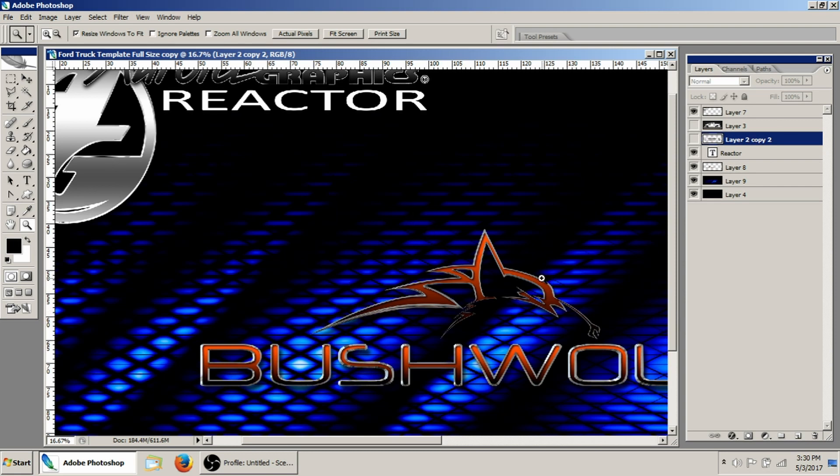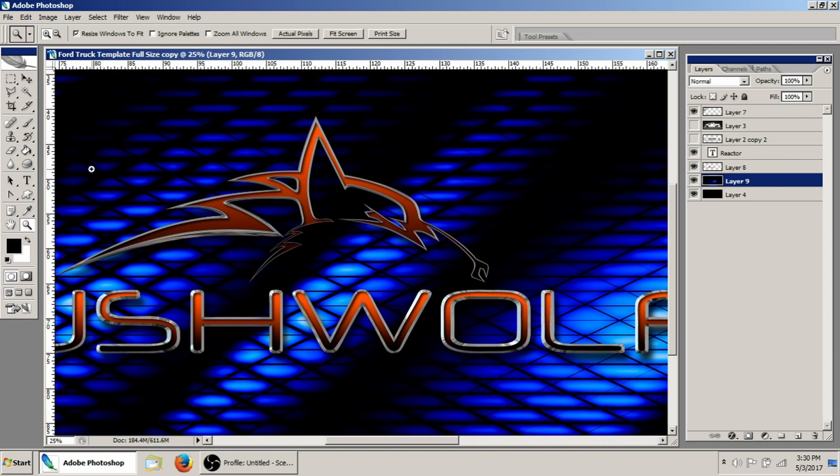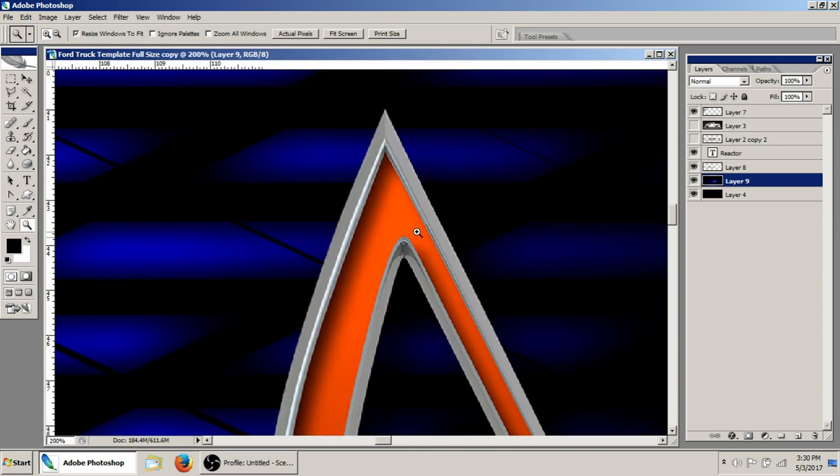I've just got our Bush Wolf logo open here, and the image we're using this week is the reactor image. I'll also put a link in the description below for that.